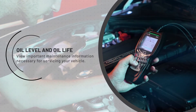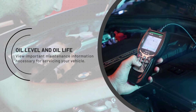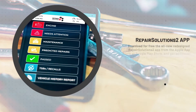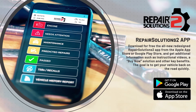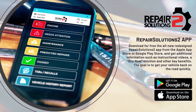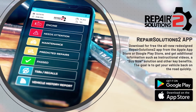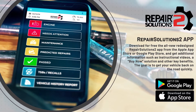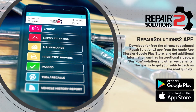View oil level and oil life — important maintenance information necessary for servicing your vehicle. Download for free the all-new redesigned Repair Solutions 2 app from the Apple or Google Play Store and get additional information such as instructional videos, a buy-now solution, and other key benefits. The goal is to get your vehicle back on the road quickly.